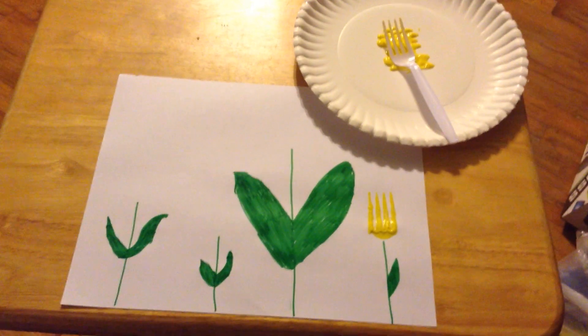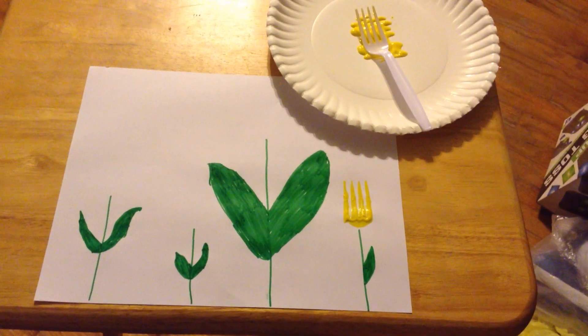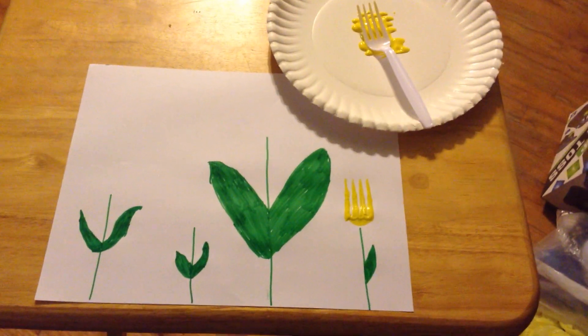Good morning, guys! Today we're going to be making fork flowers. All you need is a piece of paper, some paint, and a fork. I used yellow paint because that's our color of the month.